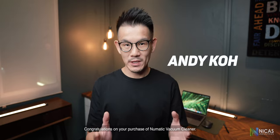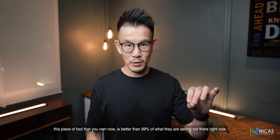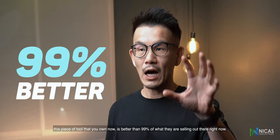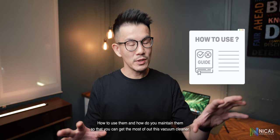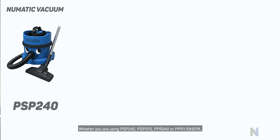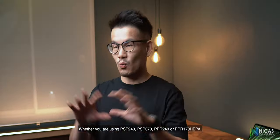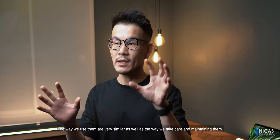Hi, Andy here. Congratulations on your purchase of the Pneumatic vacuum cleaner. Welcome to the family, and I can guarantee you this piece of tool that you own right now is better than 99% of what they are selling out there. We're going to split this video into two parts: how do you use them and how do you maintain them, so that you can get the most out of this vacuum cleaner. Whether you're using PSP 240, PSP 370, PPR 240 or PPR 170 HEPA, the way we use them and maintain them are very similar.